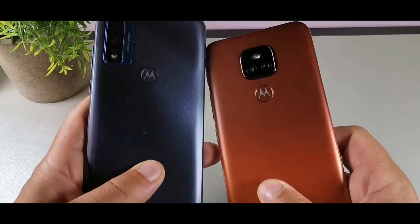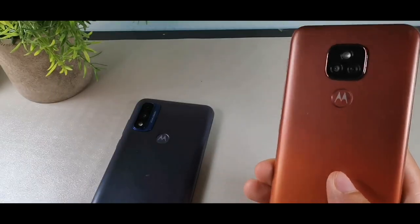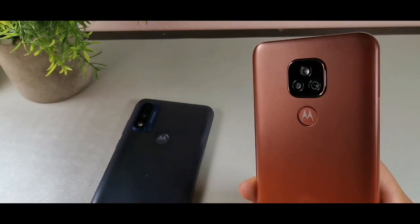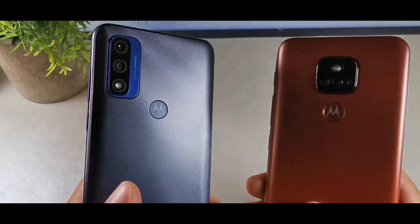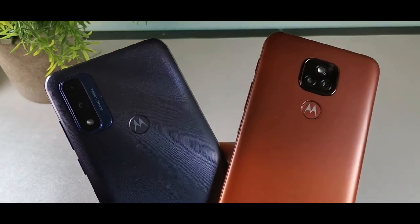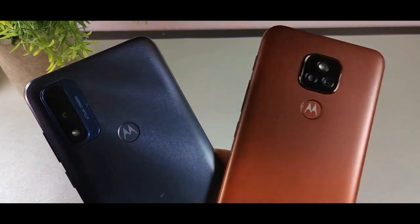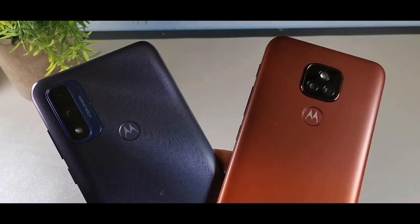We're going to be taking a look at both of these devices in more detail. We're going to look at some of the specifications, how the battery lasts, how the performance is, what type of performance we're getting with the cameras, call quality, and reception. So stay locked in to the end of the video and we're going to jump right into it.